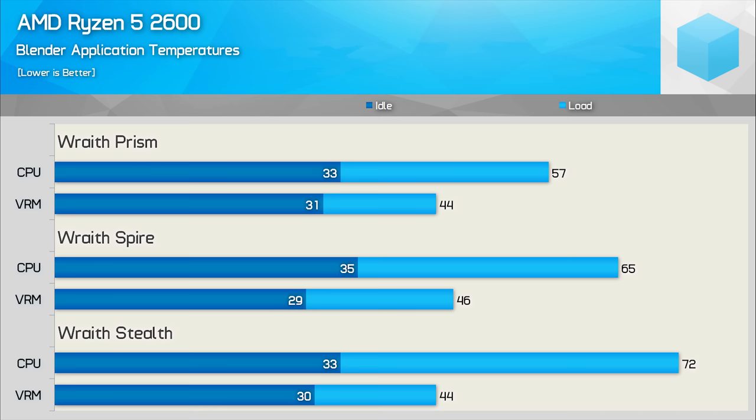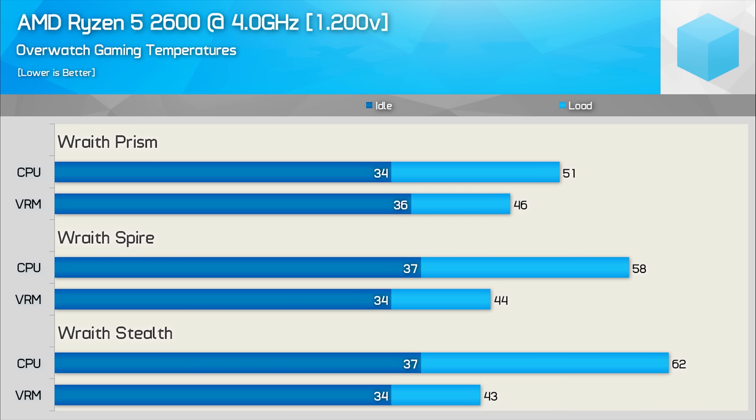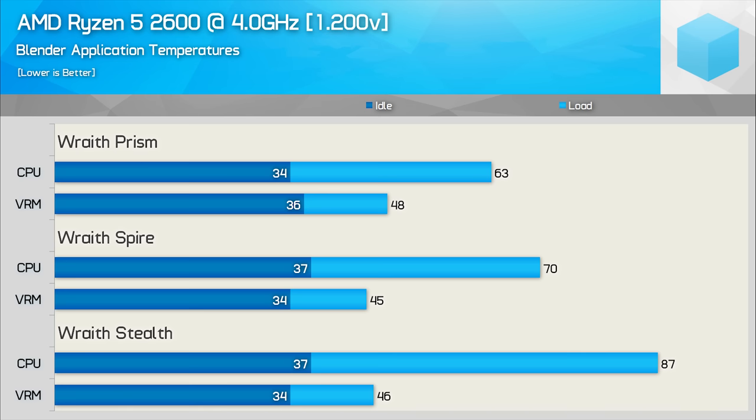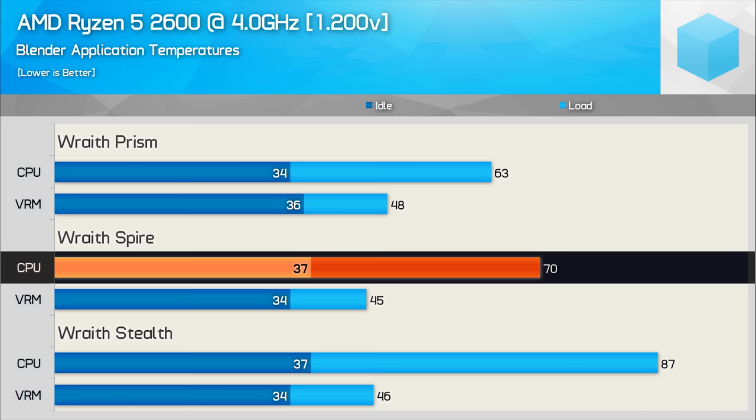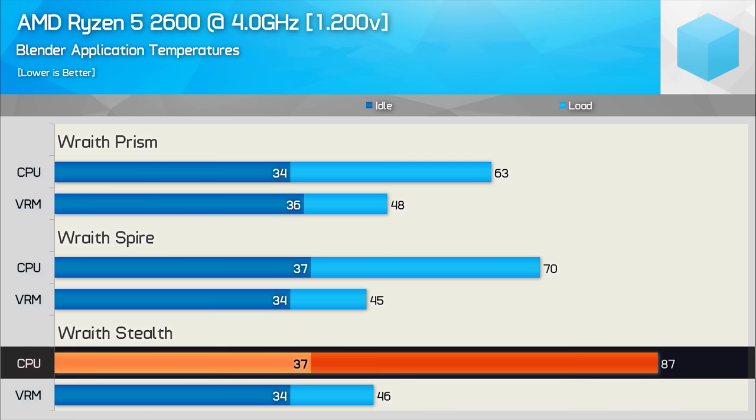The Spire and Stealth do a good job of pushing air over the motherboard's VRM. I've overclocked the 2600 by pushing all cores to 4GHz using 1.2V, and this only increased the CPU's operating temperature by a few degrees in Overwatch. Fan speeds remained much the same, and the VRM temp did increase by 4-5 degrees, but at under 40 degrees that's nothing to be concerned about — we are using a high-end X470 board. For the 100% load Blender test, the Wraith Prism hits 63 degrees — 6 degrees hotter than the stock test — and now it is just possible to hear the fan as it spins up to 2200 RPM. The Wraith Spire allows the overclocked 2600 to reach 70 degrees, and with the fan now spinning at 2700 RPM it's quite easy to hear. The Wraith Stealth also hit 2700 RPM, making it reasonably loud, and despite that, temperatures still hit 87 degrees — an almost 40% increase in operating temperature from the Prism.